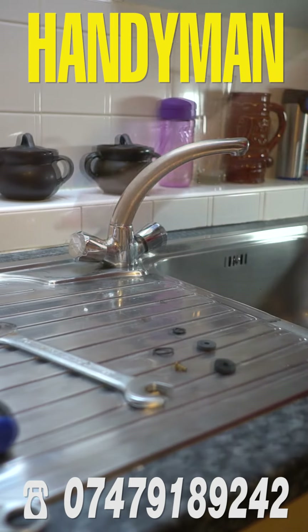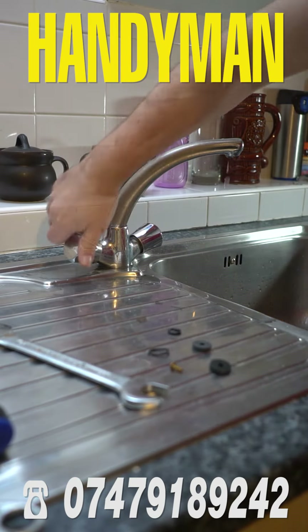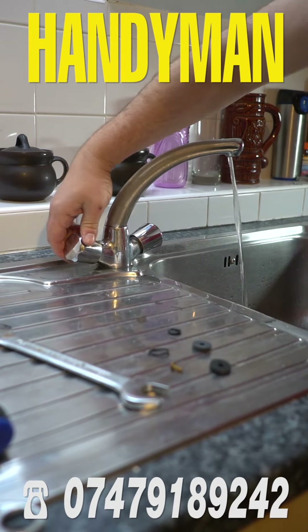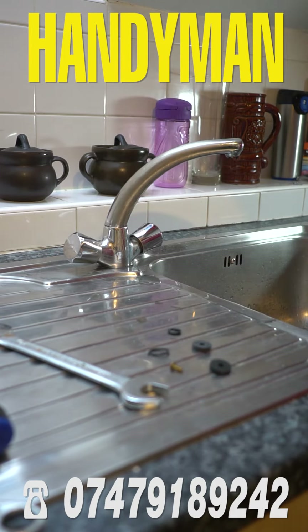Let's go and turn the water on, and now let's see how it works. No problems — no more leaks in your house.